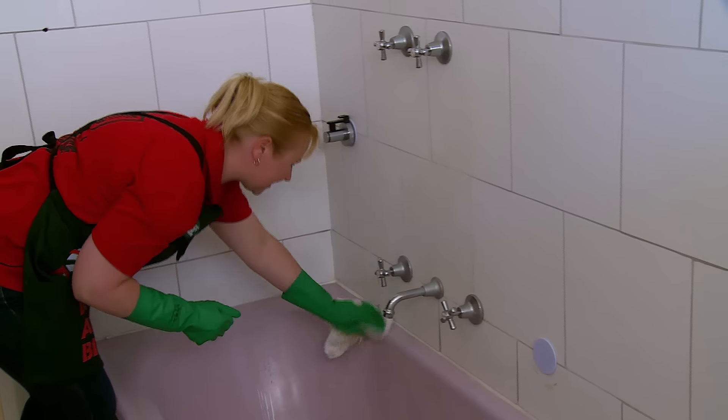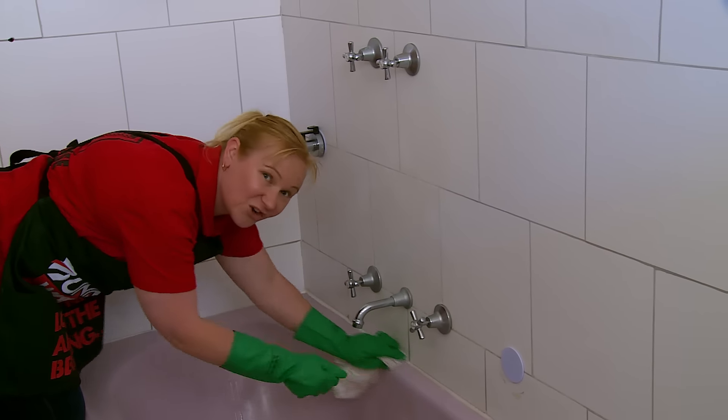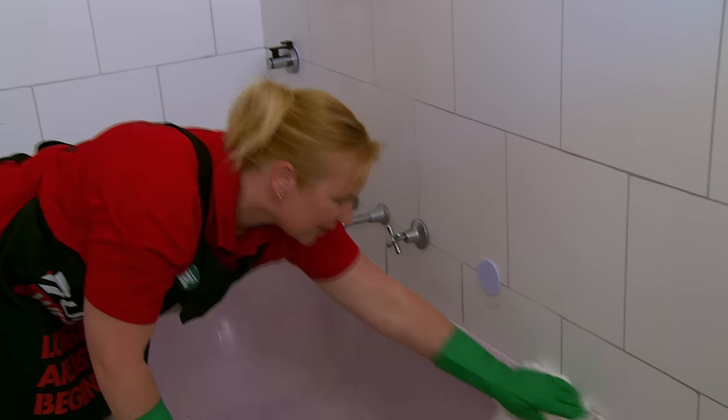If you're having difficulty, you can grab an old toothbrush and scrub it in along the grout and along the edge of the bath. It gets rid of all the mold in the silicone and along the edge.